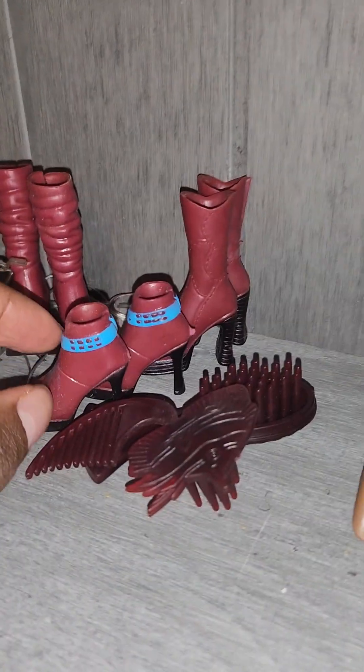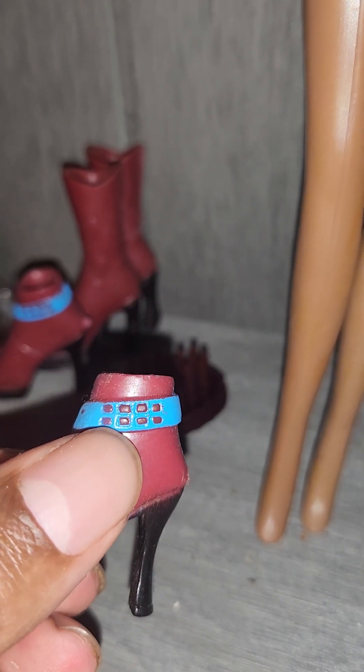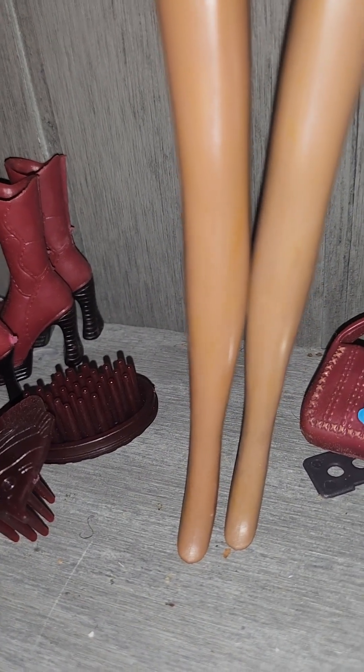I am loving these pieces for a knock-off doll — you just can't really get much better than this. Look at all of these accessories! Here's another look at her boots — the ones with the blue have these little stud prints that are the same color as the boots.